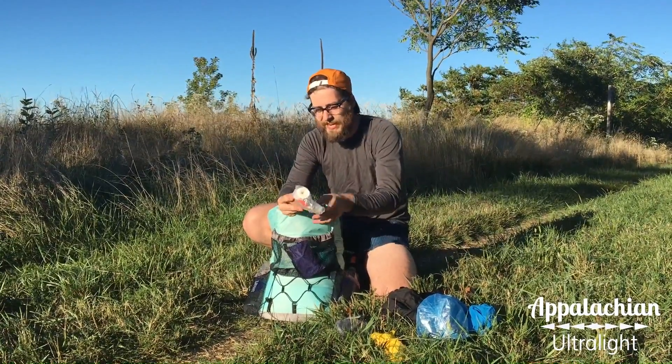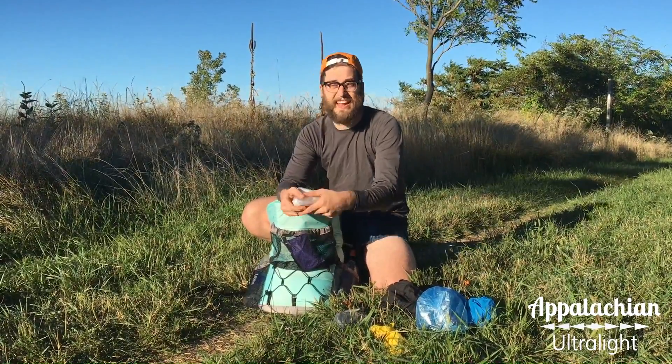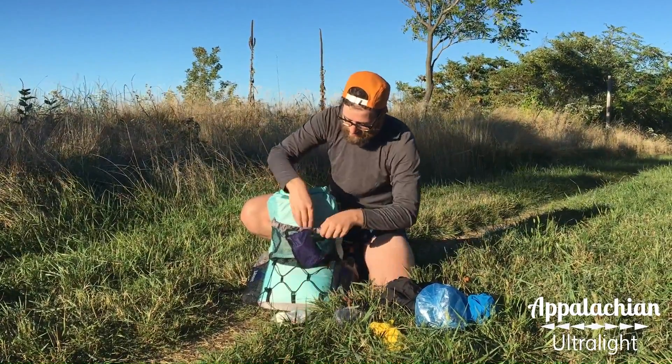Now I have my poop sack, which has toilet paper, a spade, some wet wipes, and hand sanitizer. I keep that in a little plastic bag.